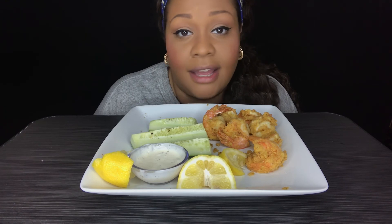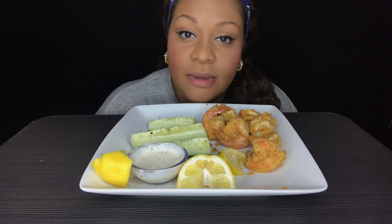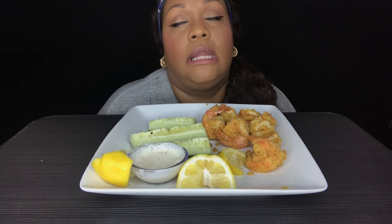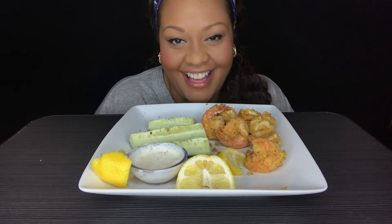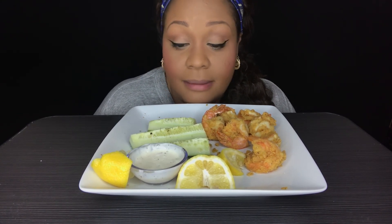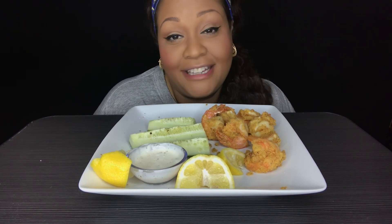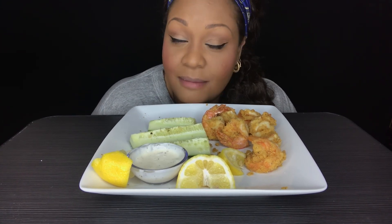Y'all, I got a jingle coming soon. I have written it out and I'm going to be working with a producer, and this jingle is going to be fine — this jingle is going to be lit. Y'all I'm so excited. I'm not going to tell you who the musician producer is, but baby, honey. My name is Tamara Faye and this has been Tam's Table. Have a wonderful day. Bye!